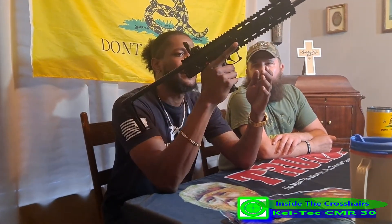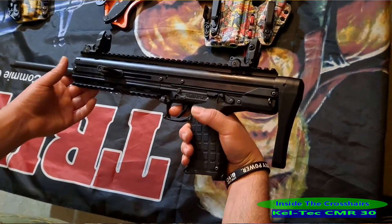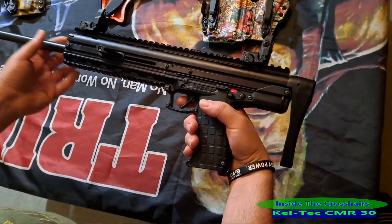One thing we talked about with the PMR is that it could have a little extra texture on there. There's a little ambidextrous safety on there. Let's dry fire and see what we got. There's a little take-up there.